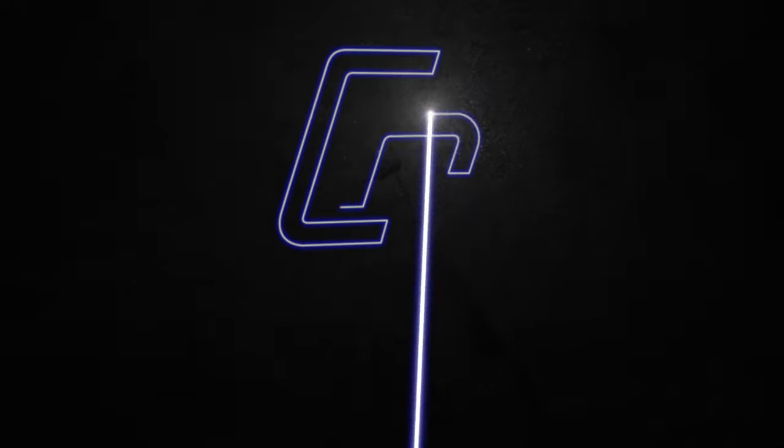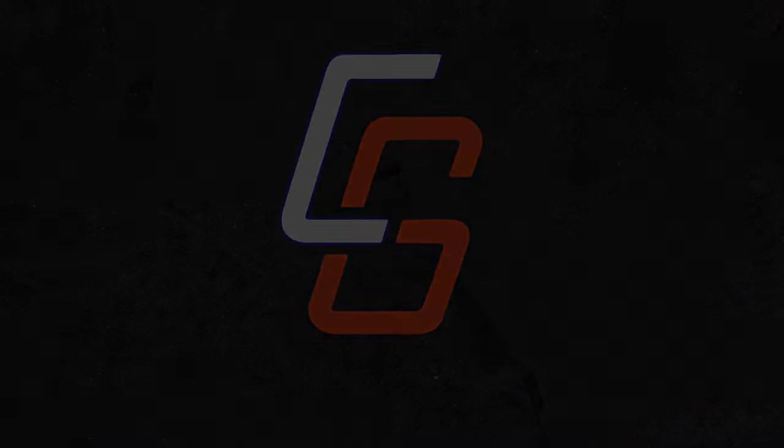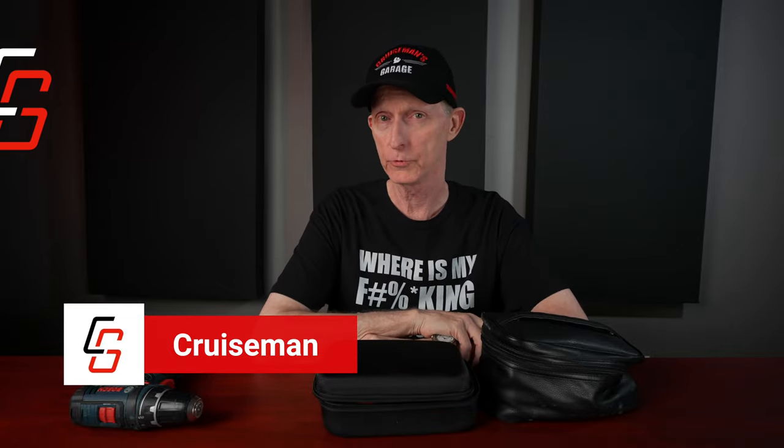One of the most common questions I get is: what tools do you carry on the motorcycle when you take a road trip? Well, let's talk about it. Today we're going to talk about what tools I carry on my motorcycle when I take a road trip. A lot of these tools I also carry just in everyday riding, so I'll cover some of that as well.